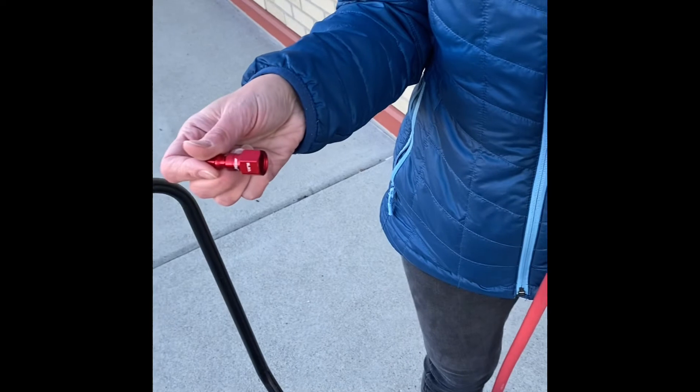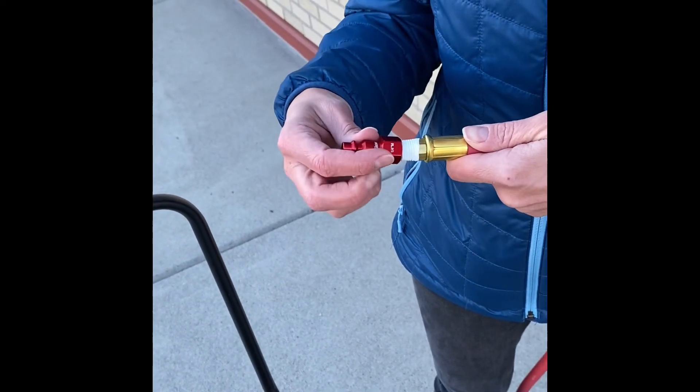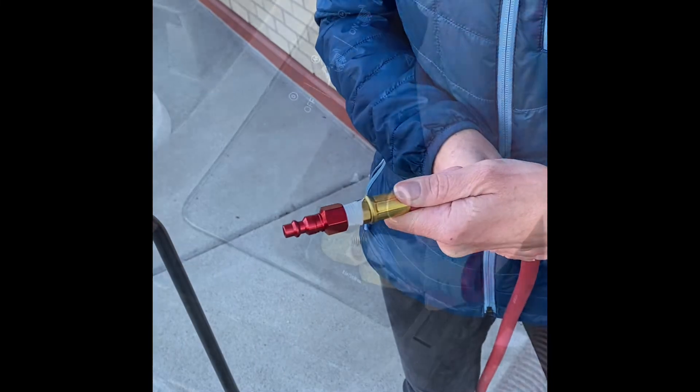On the other end of the hose, we're going to have the outgoing coupler or plug — female — screwing onto there. And then we're going to tighten that down with a wrench as well.